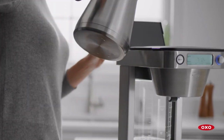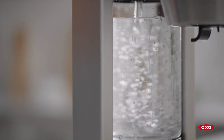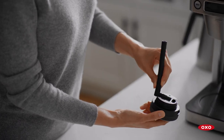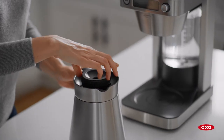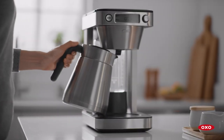Add filtered water to the water tank using the fill line as your guide. Your coffee maker will brew all the water you put in the tank, so be precise. Add the mixing tube to the carafe's lid, then secure the lid tightly in place. Place the carafe in position.